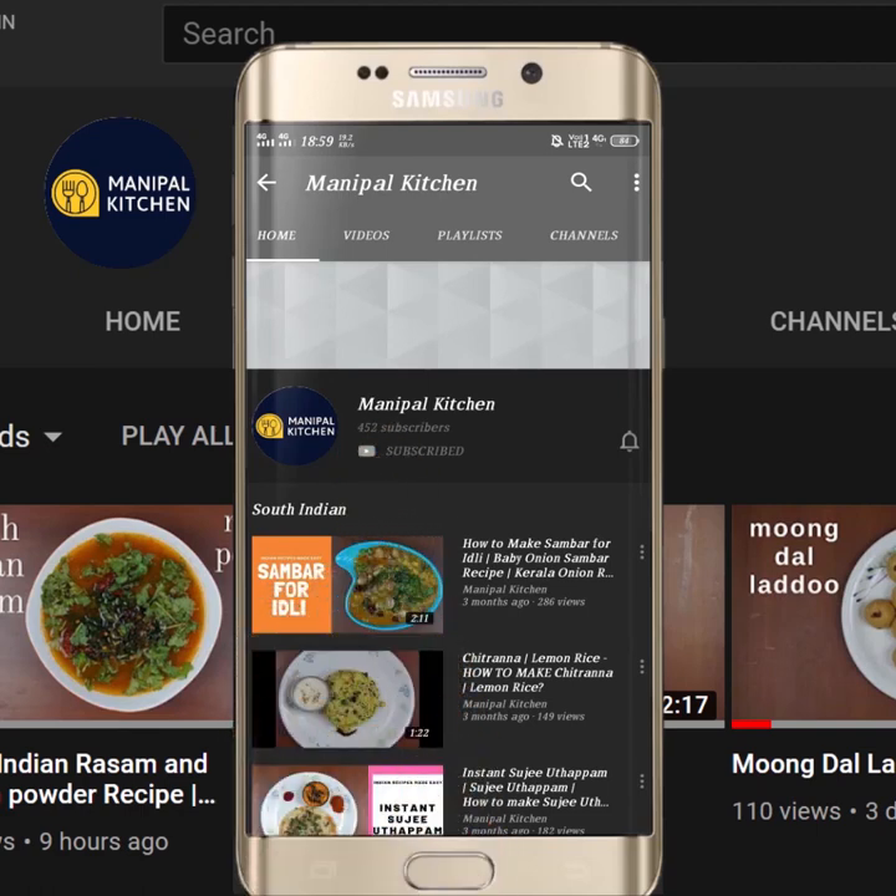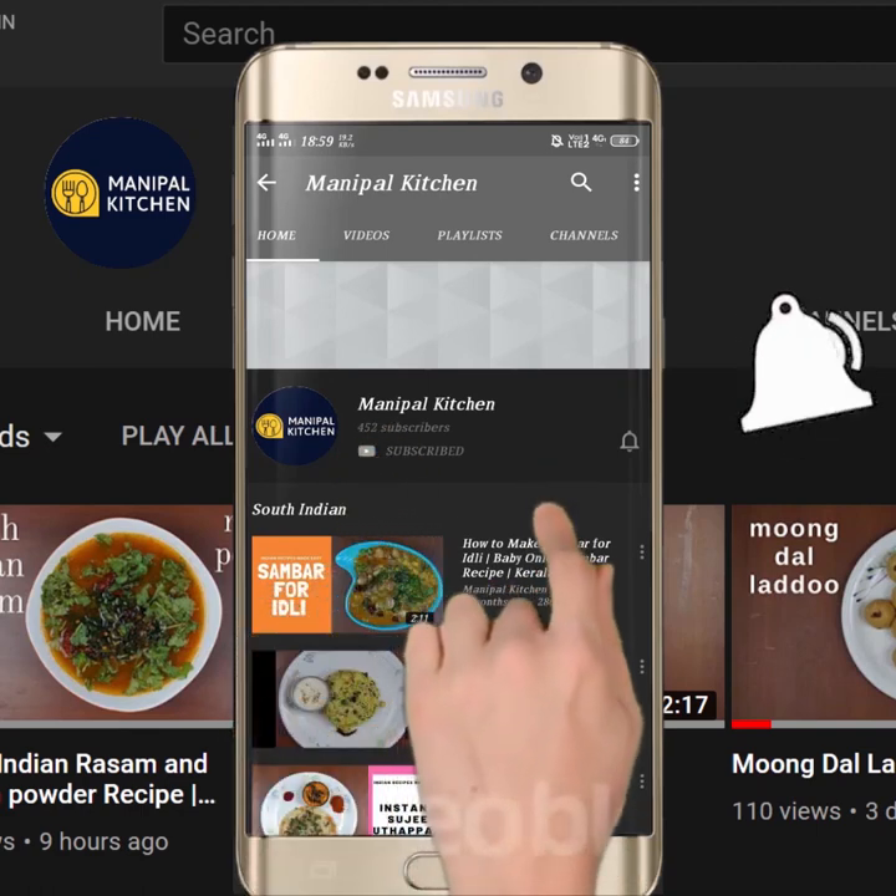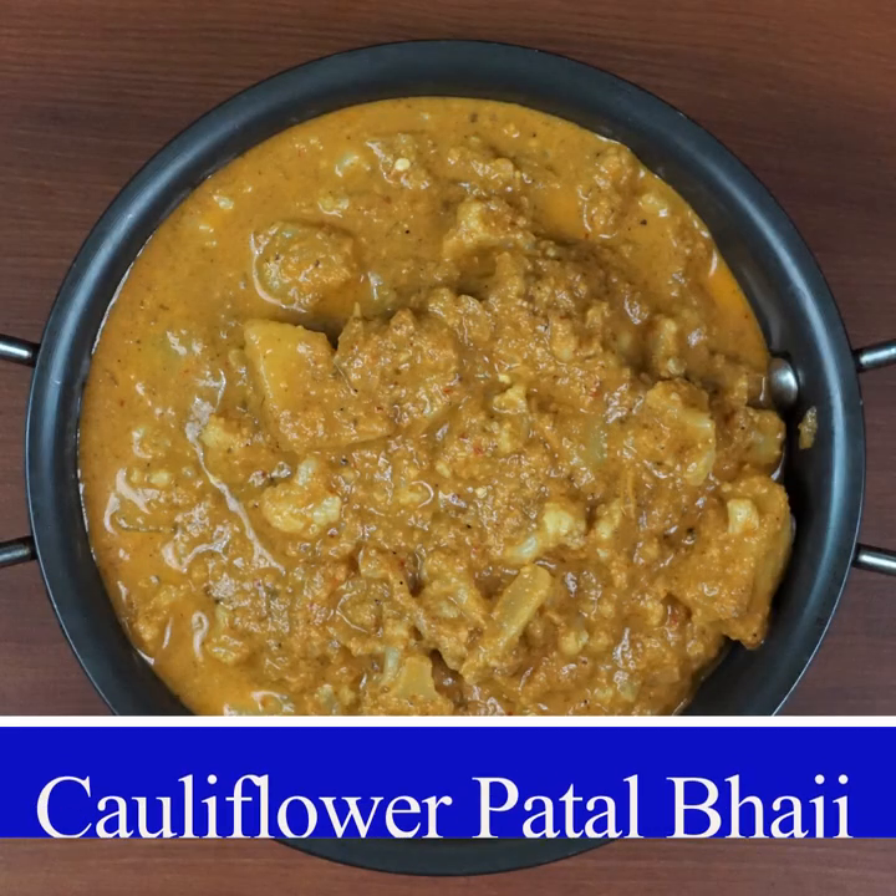Subscribe now and press the bell icon. Never miss an update. Hi, hello friends. Welcome to the kitchen.